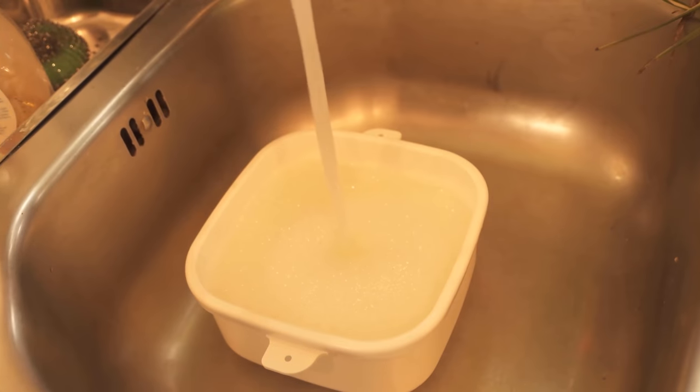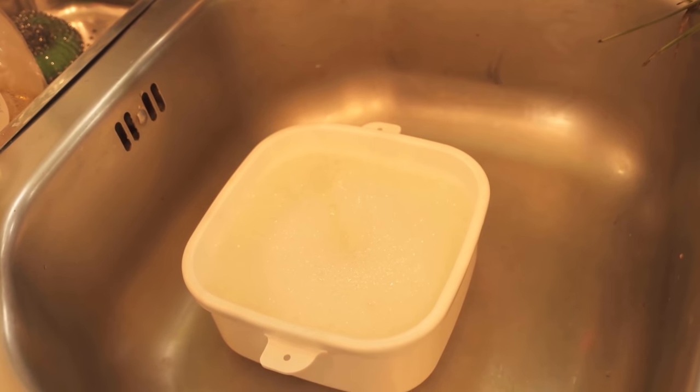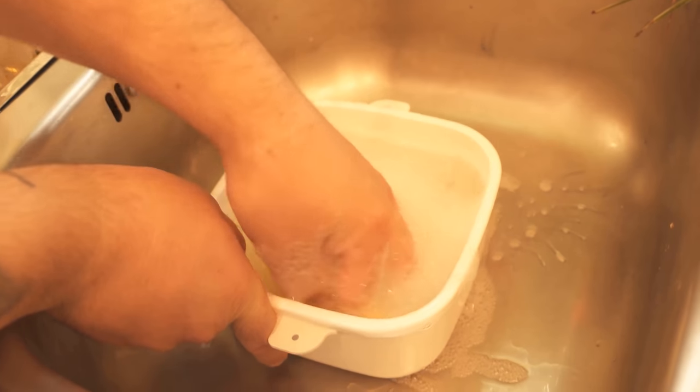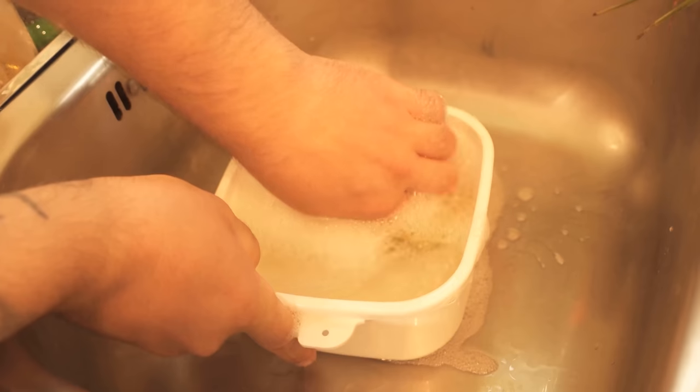When the time is up, you have to wash the can again. Wash it normally with some dishwashing detergent, like you usually do. You can also put it in the dishwasher if your can is suitable for that.